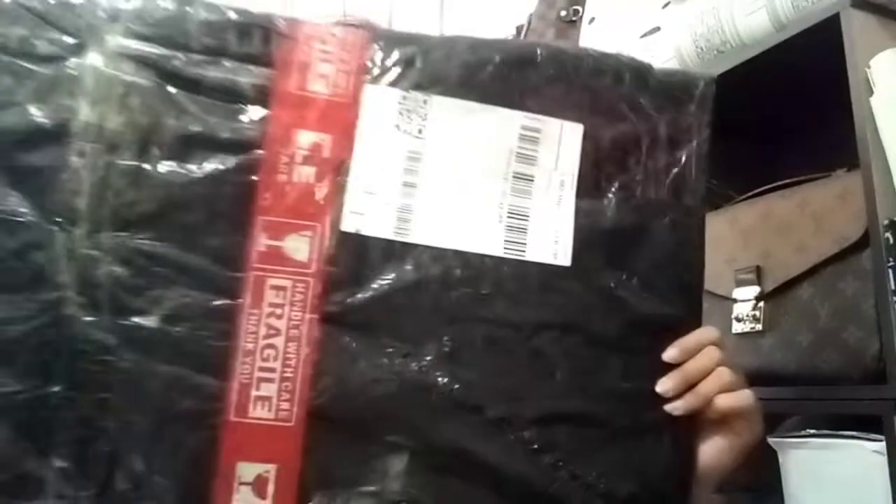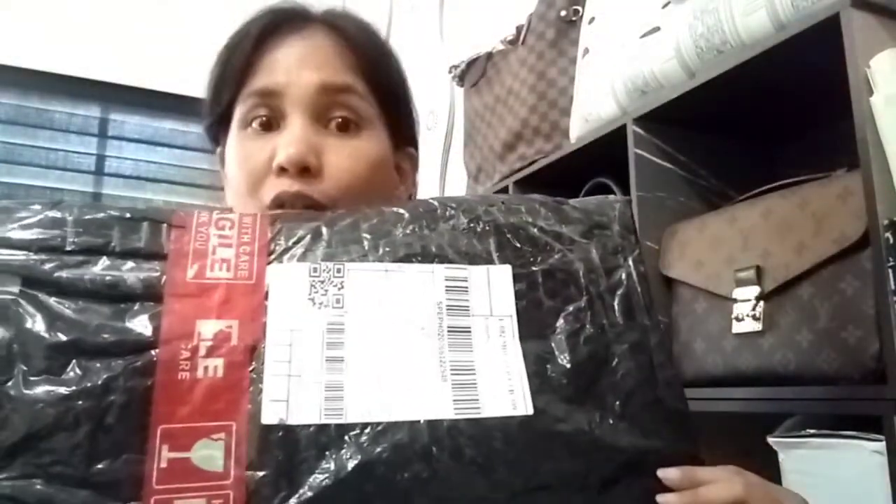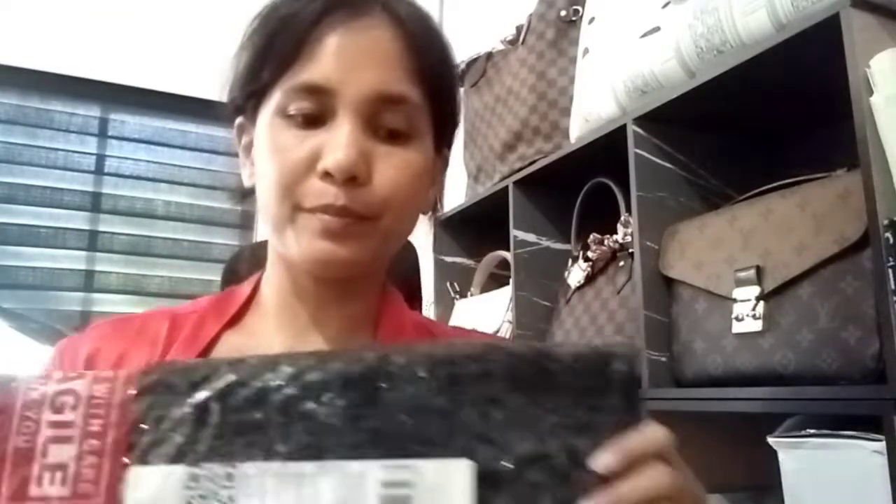Hello everyone! Good morning! So, I'm going to unbox this. I just received the card before I opened it.